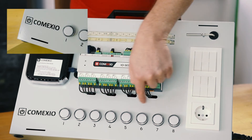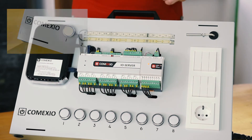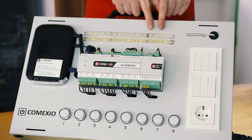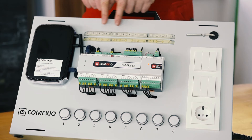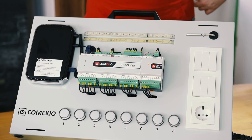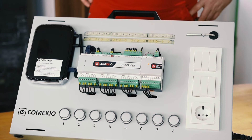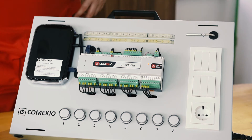At the bottom, we have indicator lights that are used to simulate the outputs, such as lighting, irrigation, shutter control, etc. Then, here on the top, we have a temperature sensor on a one-wire basis and RGB LED strips for the lighting simulation. Last but not least, we have a WLAN router that, using your smartphone, tablet or computer, enables you to log in on the demo board and control it.